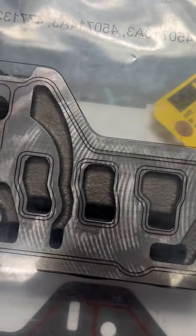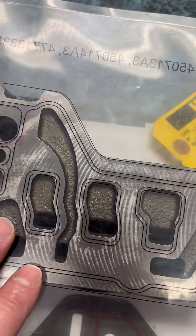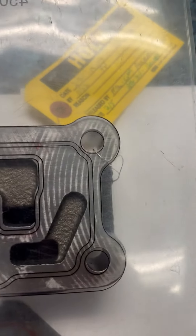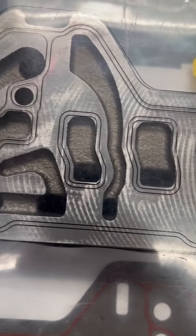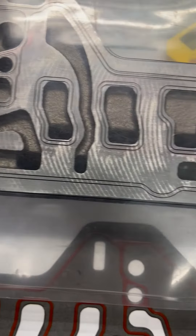Once your four holes are completely lined up, you can then use the template to validate the actual core shift. When we say core shift, it's everything that you see that is unmachined, and this is a 3D printed core, all one piece.